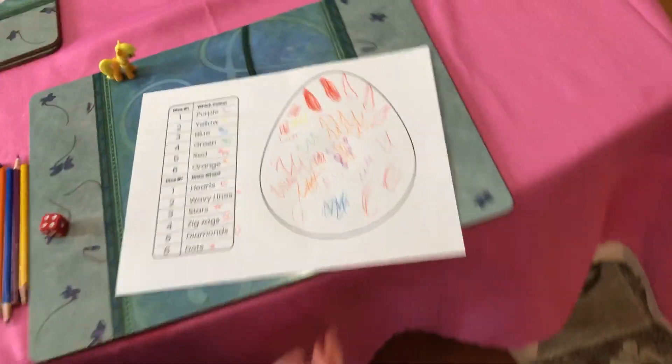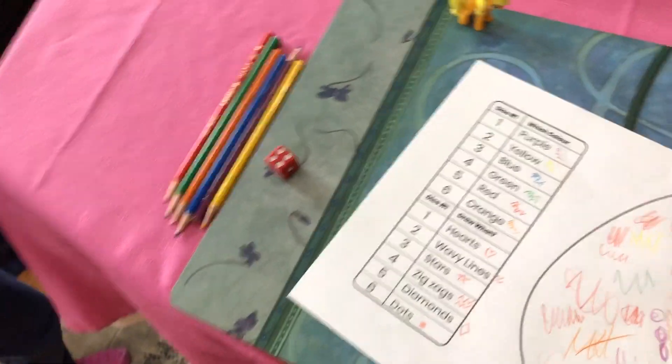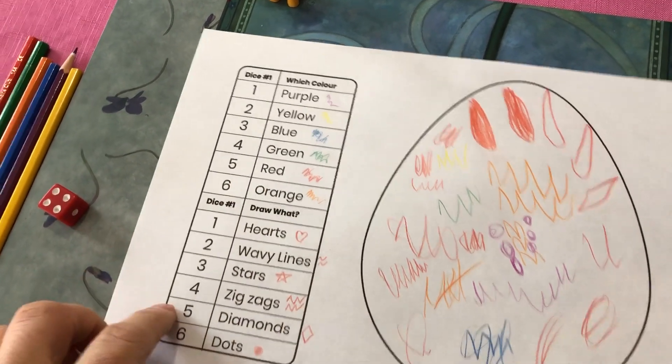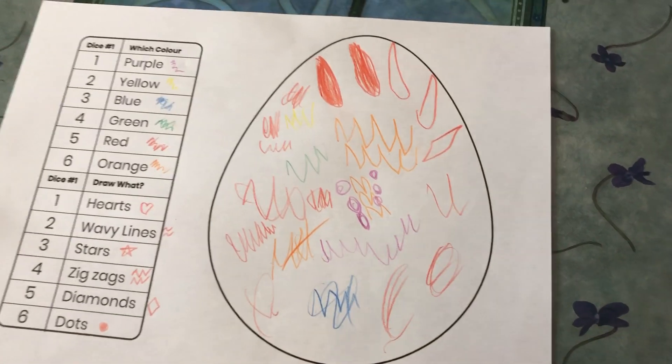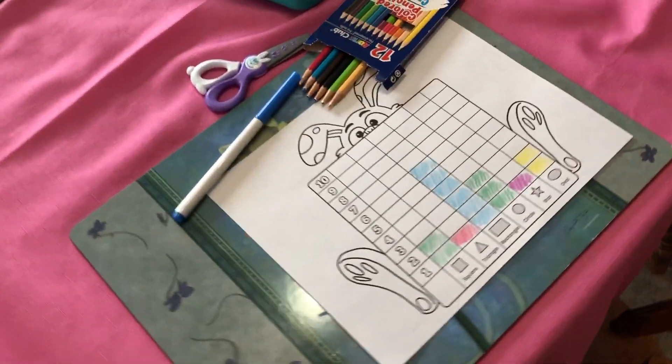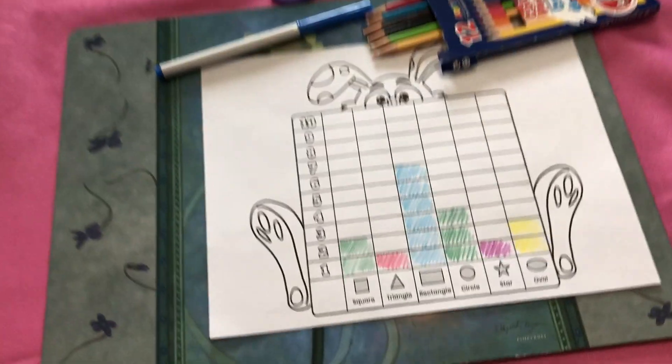This first activity: Emily's been rolling the die here — she got a four, so she found green, then she rolled again and did the shape, and then she colors the shape on her sheet. This is really good for recognizing number patterns, dots, and numeral recognition.